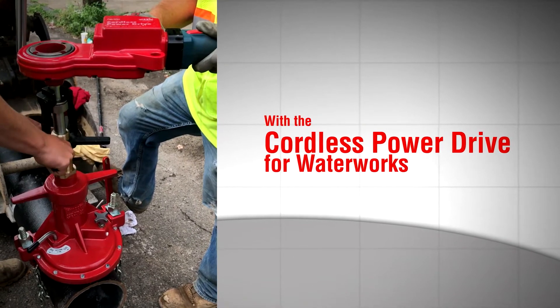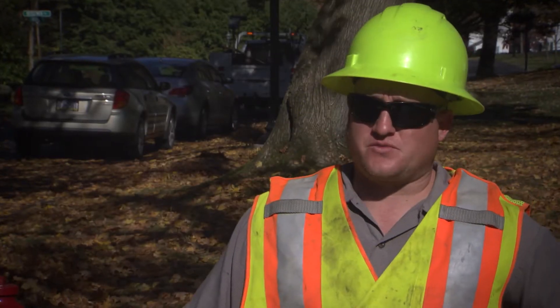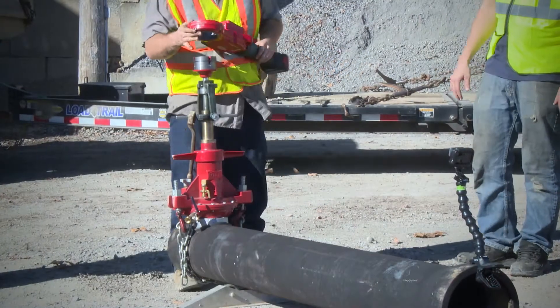I'm Chad Patterson, Public Works Foreman for the Borough of Grove City. We had a nice day out here to test out the Reed equipment they brought down for us. Today's our first day we've ever used anything like this here at the Borough of Grove City.